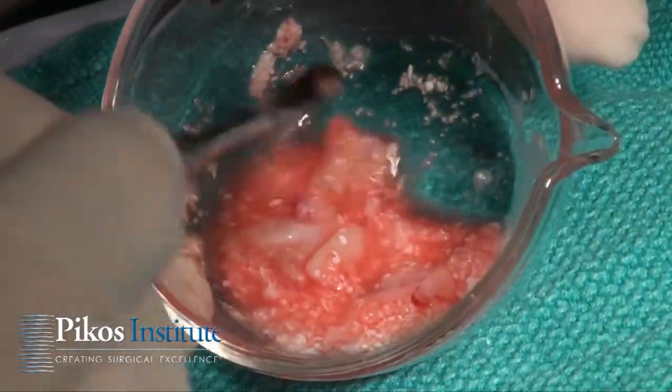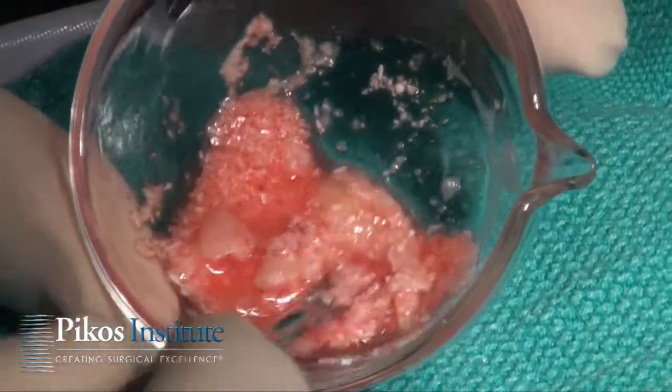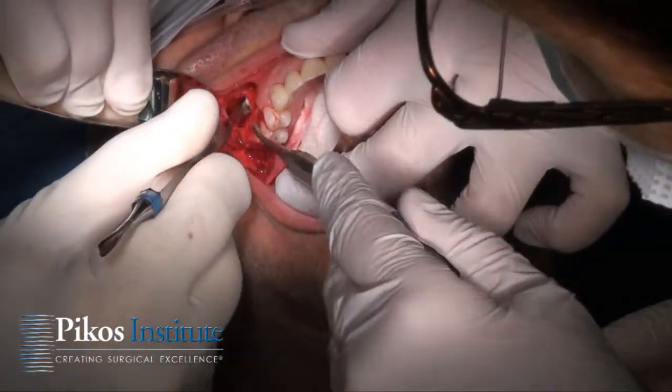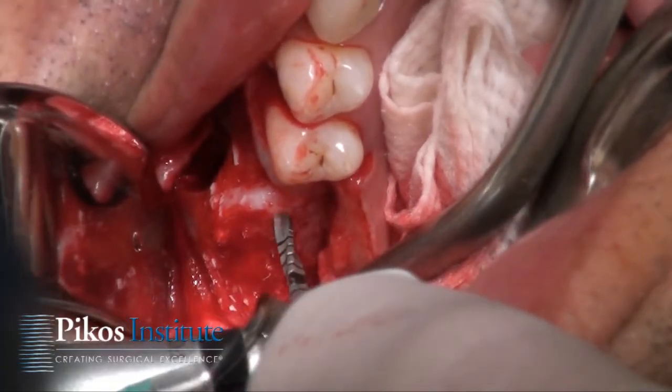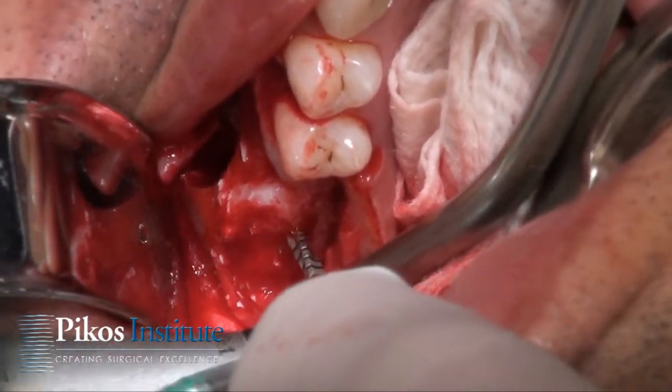So here we are with our entire graft complex. We continue now to introduce our graft. We're going to create our osteotomies and then come back and complete our graft.